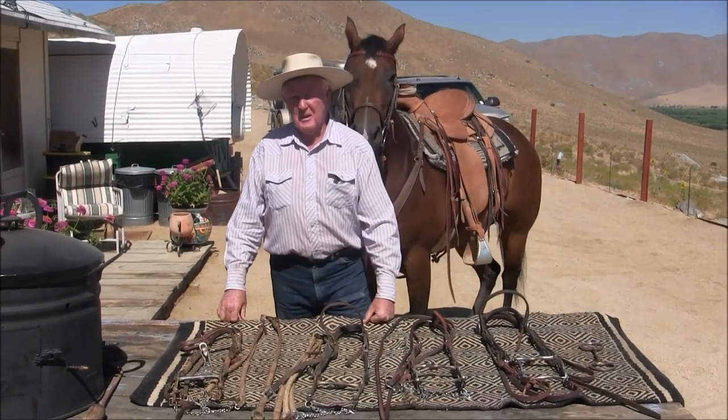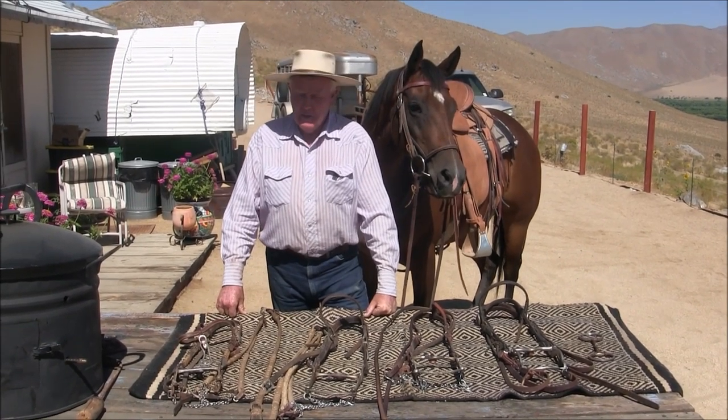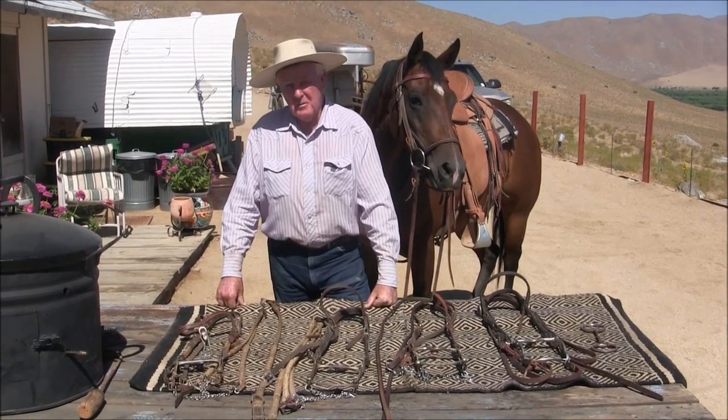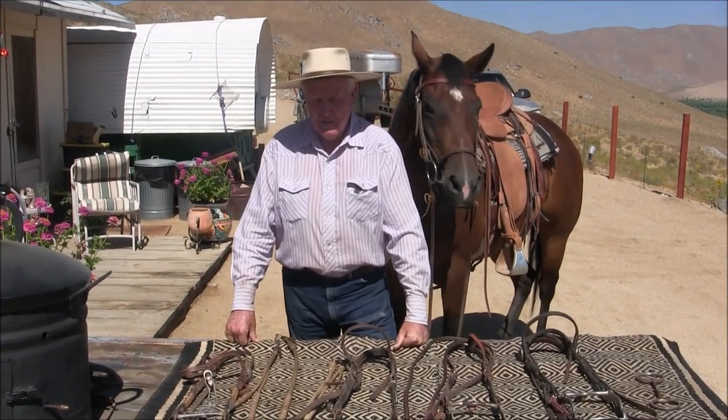Okay folks, today we're going to talk about bits. There's been a lot of people asking about them, and understand that when somebody asks, that means they want my opinion, so that's all you're getting — my opinion.